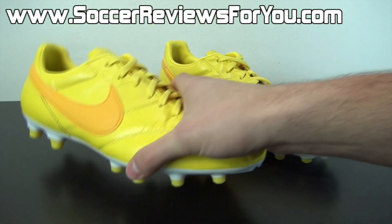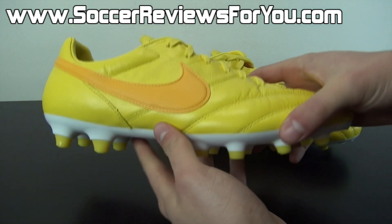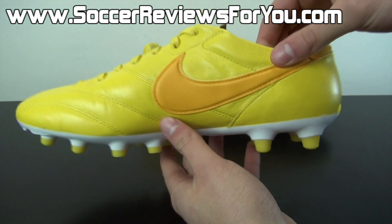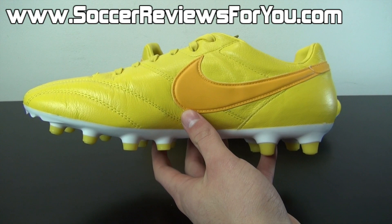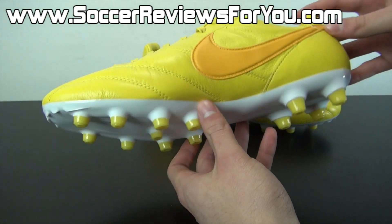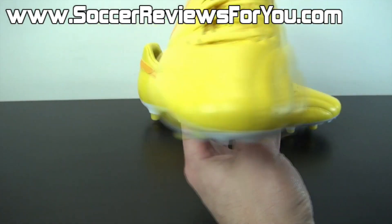Here is a look at the all yellow Brazil edition of the Nike Premier Premium. Basically the Nike Premier Premium is a limited edition version of the standard Nike Premier. The standard Nike Premier retails at $110 US whereas these premium limited edition versions go for $150, which is a $40 price increase. There are some minor differences to the shoe but for the most part it's pretty much exactly the same Nike Premier just with a different colorway.